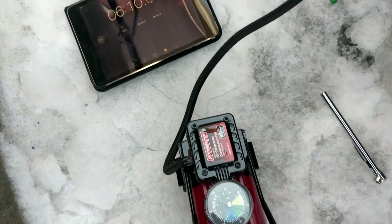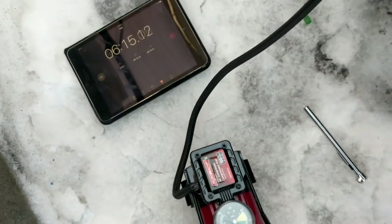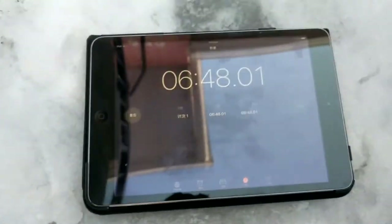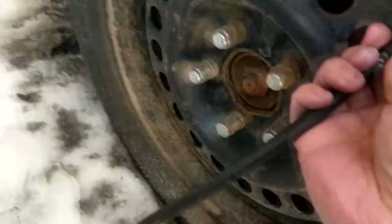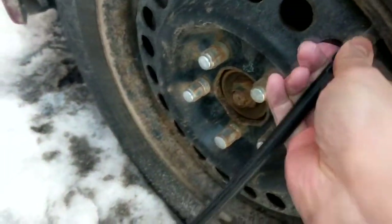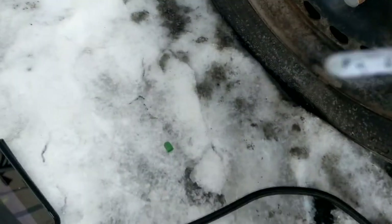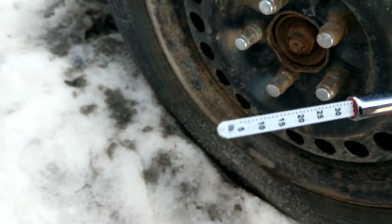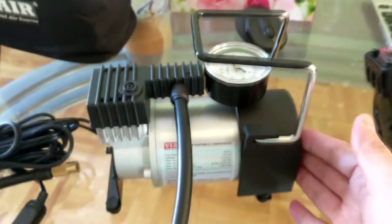We're at six minutes and forty-eight seconds — let's just call it six and a half minutes. Removing the chuck now: we have 34 PSI. Not bad — that's the ViAir 70P result.